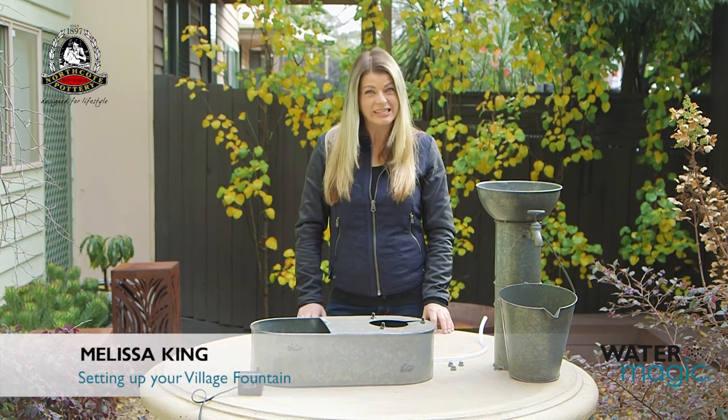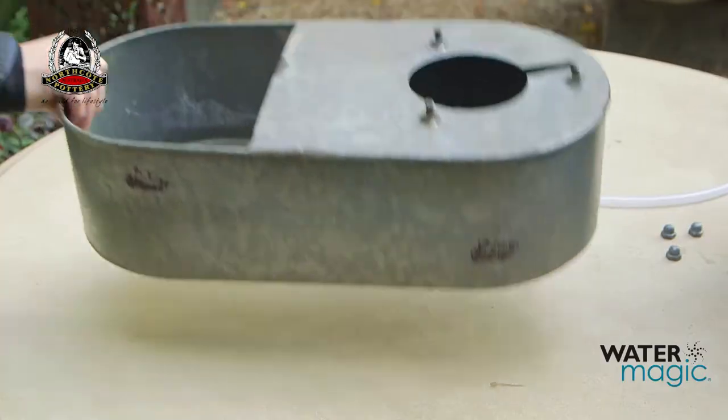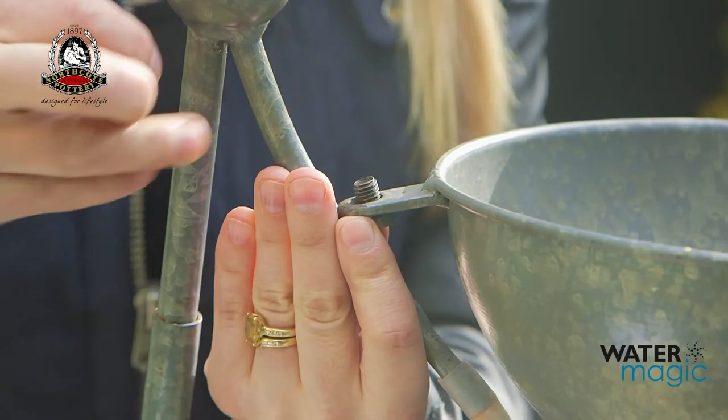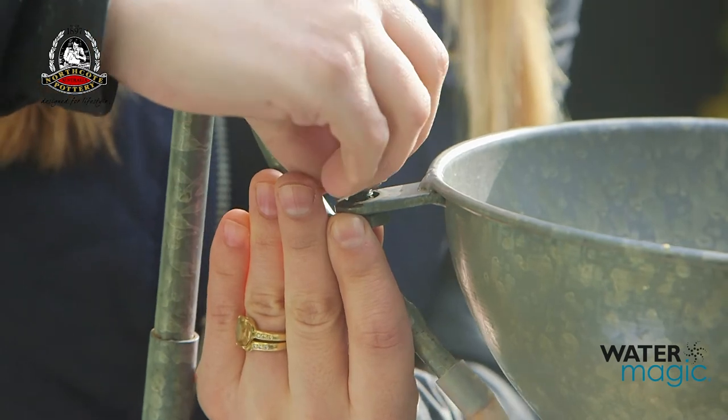Assembling your village fountain is easy with these simple steps. Place the fountain base on a level surface. Connect the fountain handle to the top section of the fountain and tighten the screw.